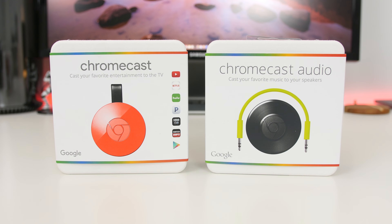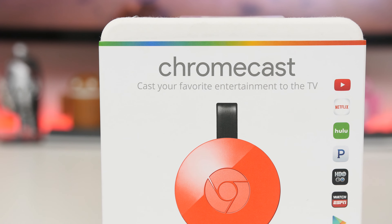The packaging for each device is practically identical. Let's take a closer look at the all-new Chromecast.